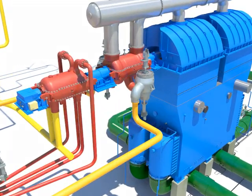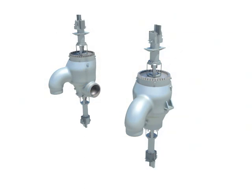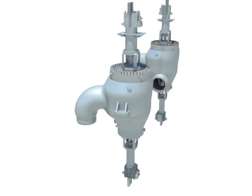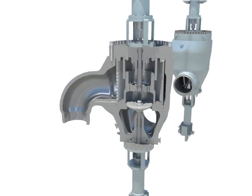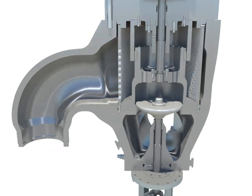Two sets of reheat stop valve and intercept valve are installed, and one set of the valve at the reheat line provides the reheat steam to the turbine. The combined reheat valve consists of the intercept valve and the stop valve inside one valve body, which uses the joint seat. Even though it has the joint valve body, each has its separated functions, operating equipment, and control system.